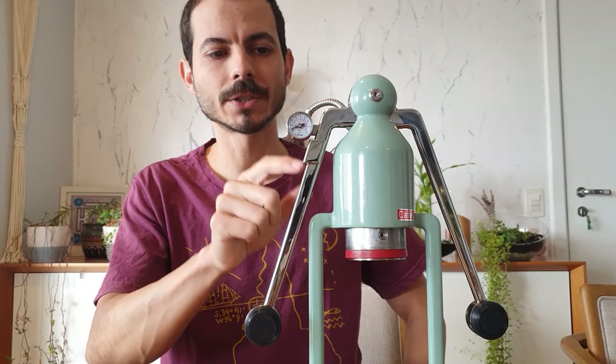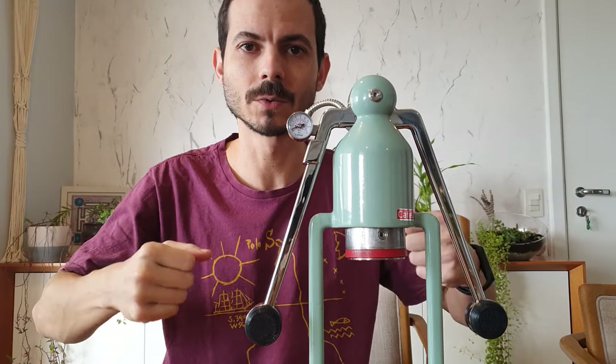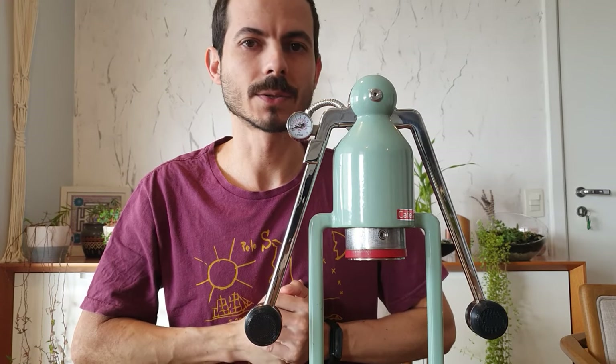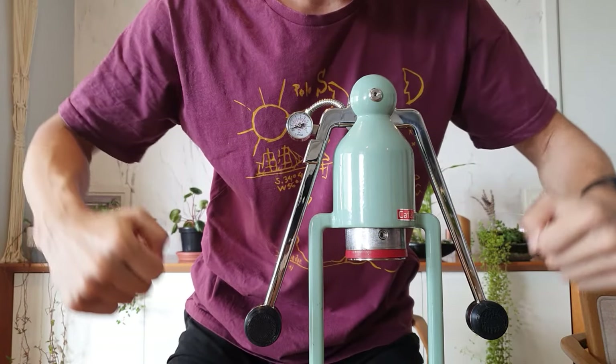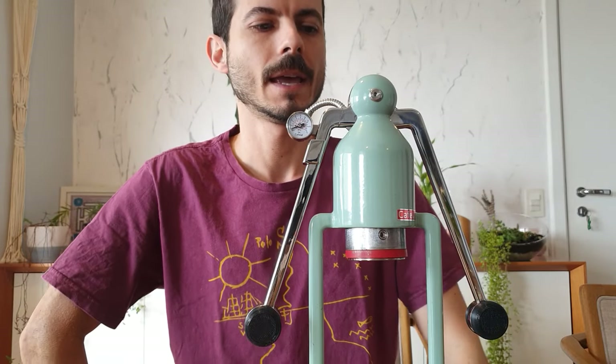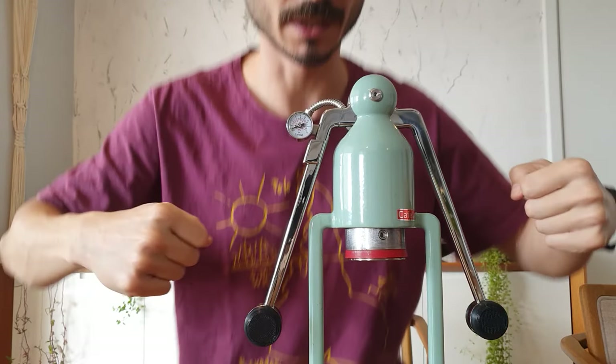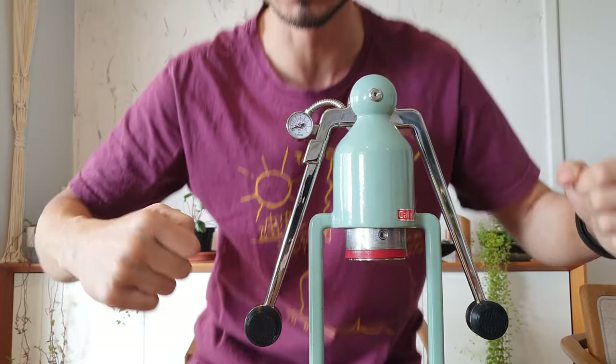We know that the pressure gauge here bothers some people when you are pressing the robot, extracting the coffee. Usually we are in this position to get the leverage from the arms to press down the coffee, and it's hard to look at the pressure gauge at the same time as you are pressing up here.